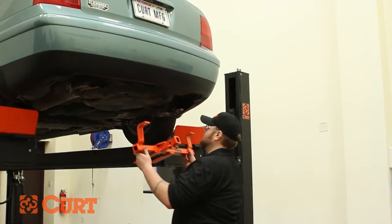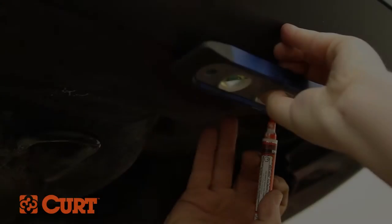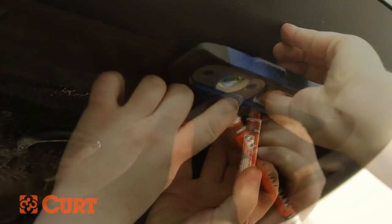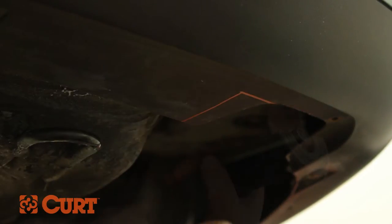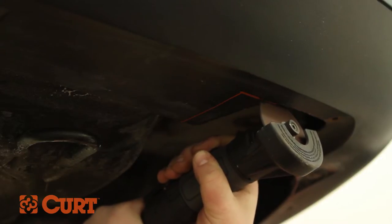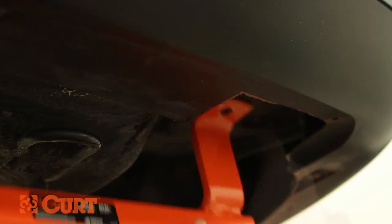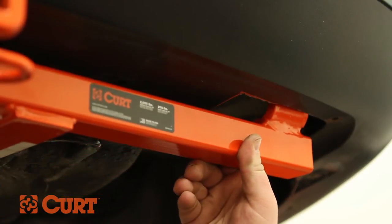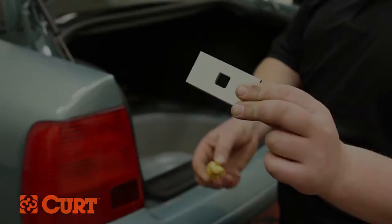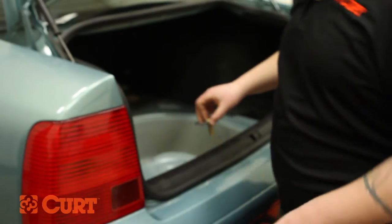Raise the hitch into position and center the hitch under the vehicle. Mark and trim the passenger side fascia to clear the hitch bumper bracket. Install the 1.5 inch carriage bolt and square hole spacer into the trunk pan plug that was recently removed.